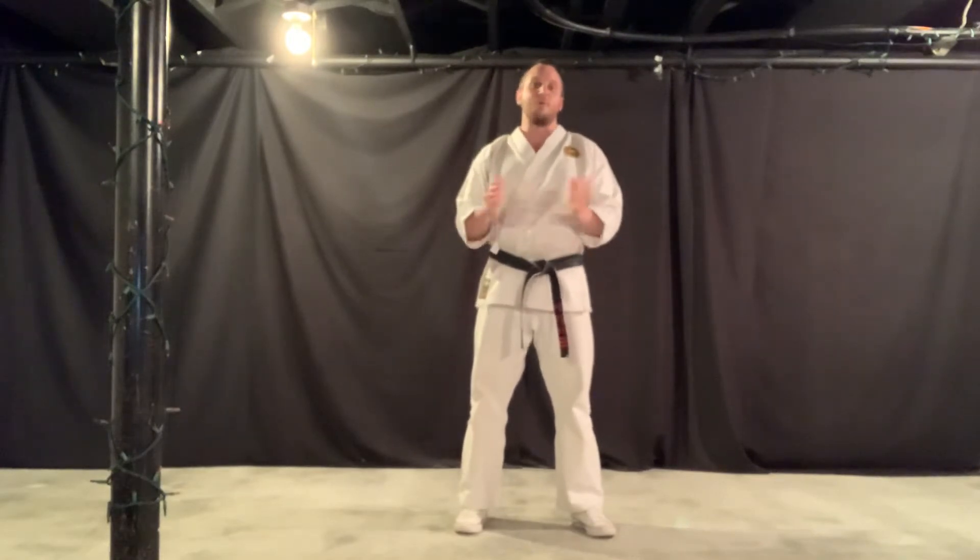Last week, I believe we worked on the upper body quite a bit. I gave you some push-up variations to try. Today, we'll focus on the lower body.